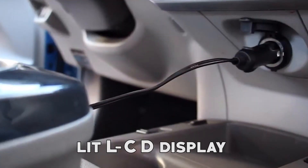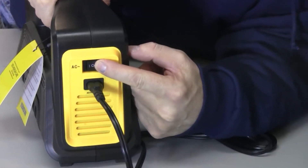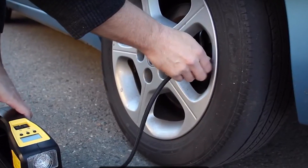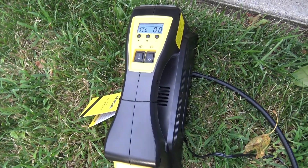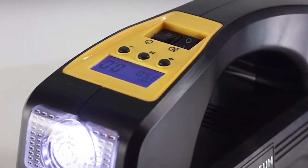The large, bright, backlit LCD display with unit conversion makes it incredibly easy to read and operate, even in low-light conditions. This versatile compressor comes with adapters for balls and other inflatables. Whether you need to inflate sports balls or handle various inflatable items, the Kensun Air Compressor is up to the task.